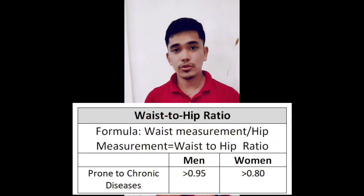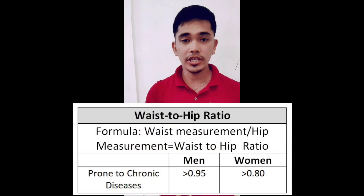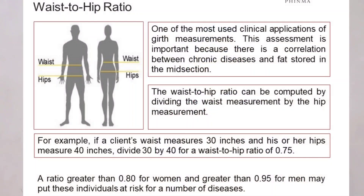In getting the waist-to-hip ratio, you should divide the waist by the hips. For the waist-to-hip ratio interpretation, a ratio greater than 0.80 for women and greater than 0.95 for men may put these individuals at risk for a number of diseases.